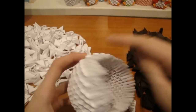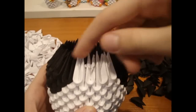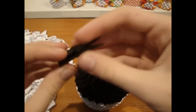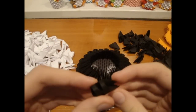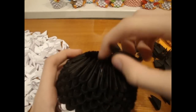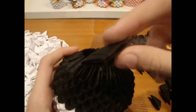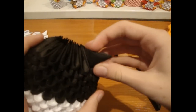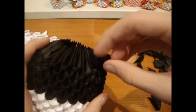Now fill here with black pieces. Now add 3 more black rolls. Now take 2 black pieces and connect them like this. Now insert here a row of these. I recommend to use glue here.